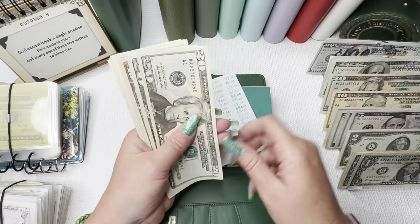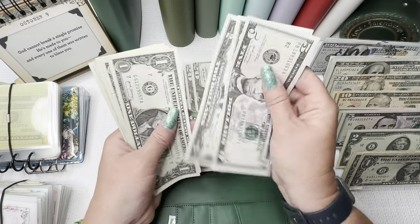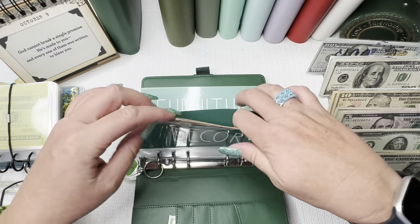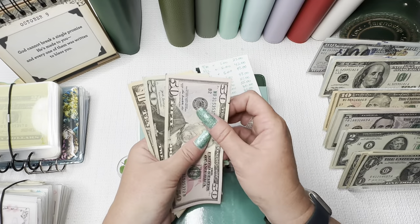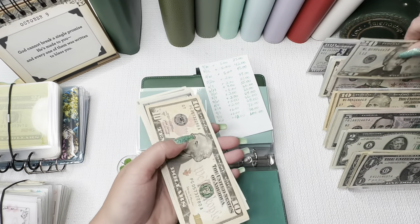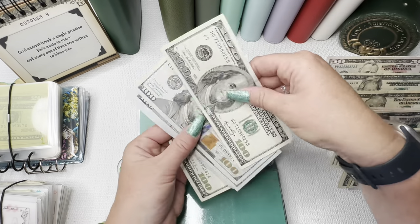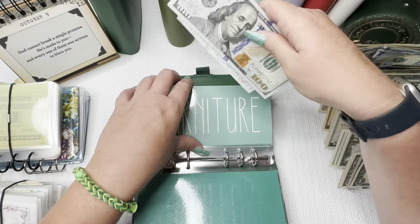Moving on to decor. Decor has $80 — $20, $40, $60, $80 in there. Furniture has $100 — $50, $70, $85, $92, $94, $96, $98, $100. I'm going to put that $50 with that. So we have $100 in furniture — that is fantastic. Appliances is done.